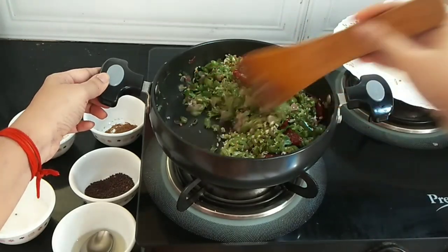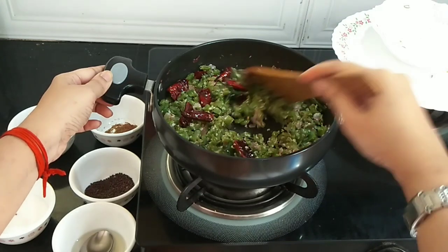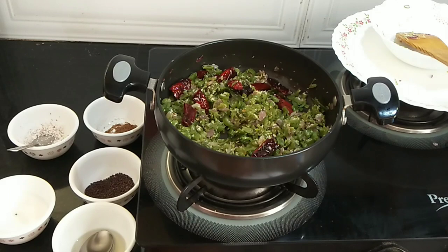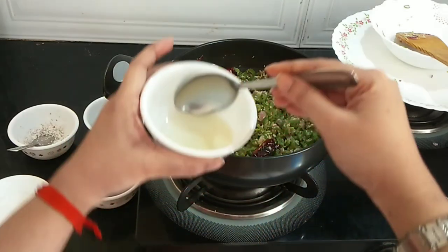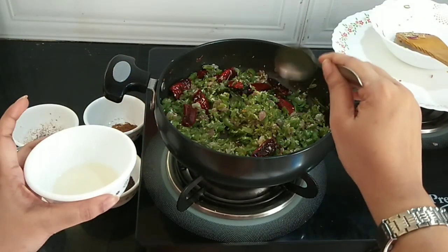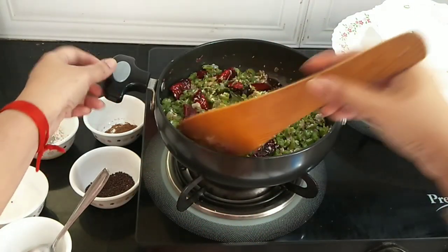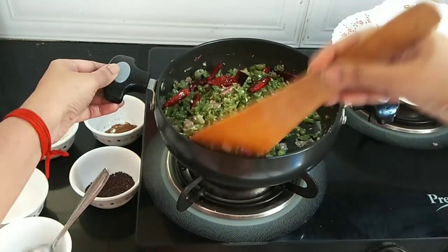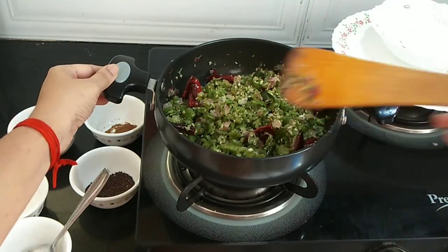Now once you are done, switch off the flame. To get that extra flavor of coconut oil, I am adding another one tablespoon of coconut oil. Mix well and serve hot with rice.